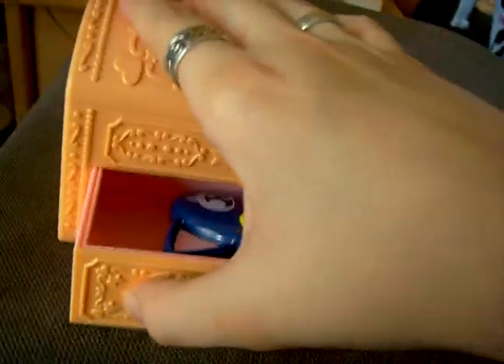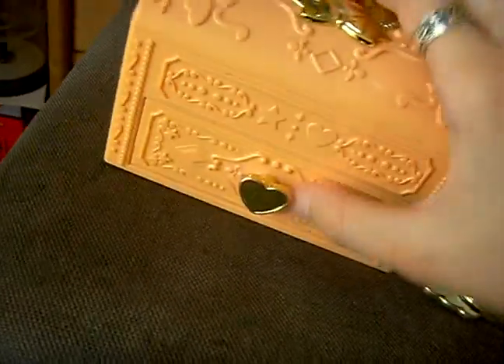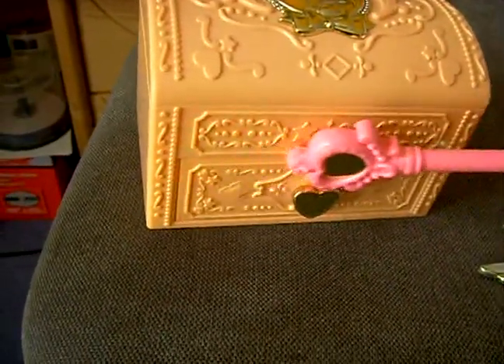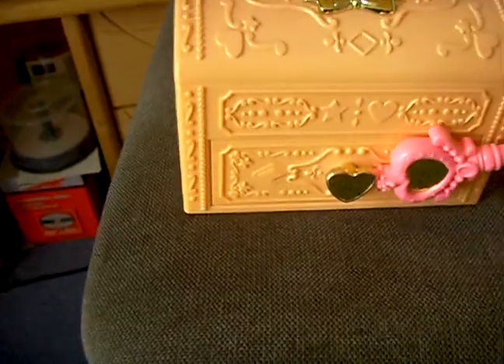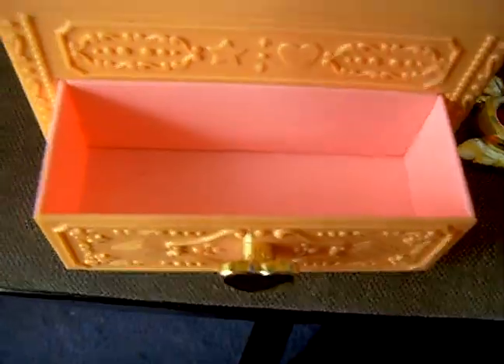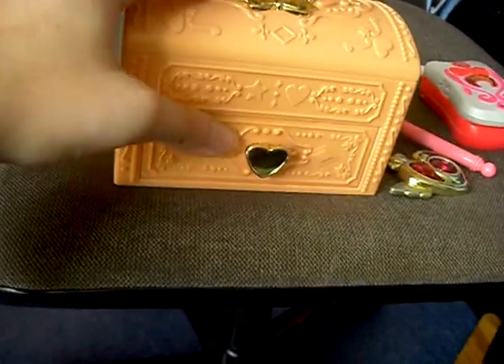It's really great. With a stick, you can open and close it as you like, and let it vanish — like this. Really a secret jewel box.